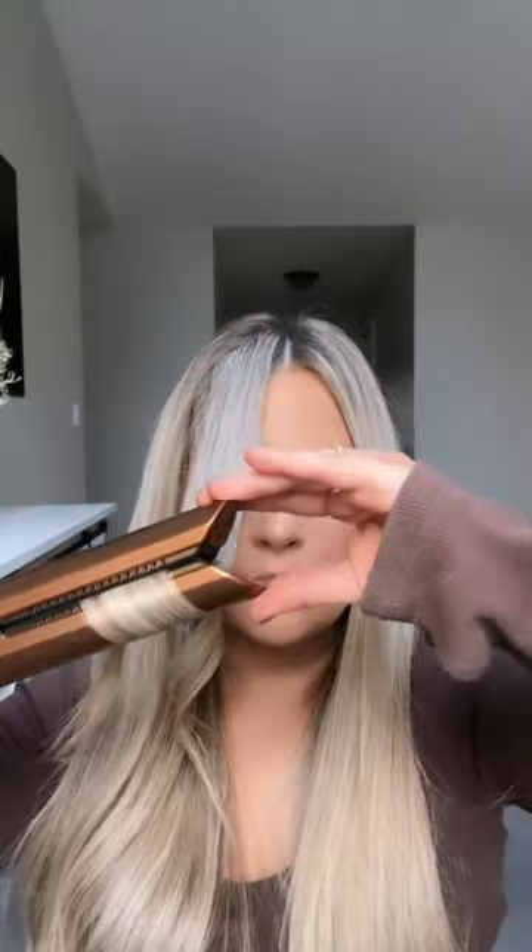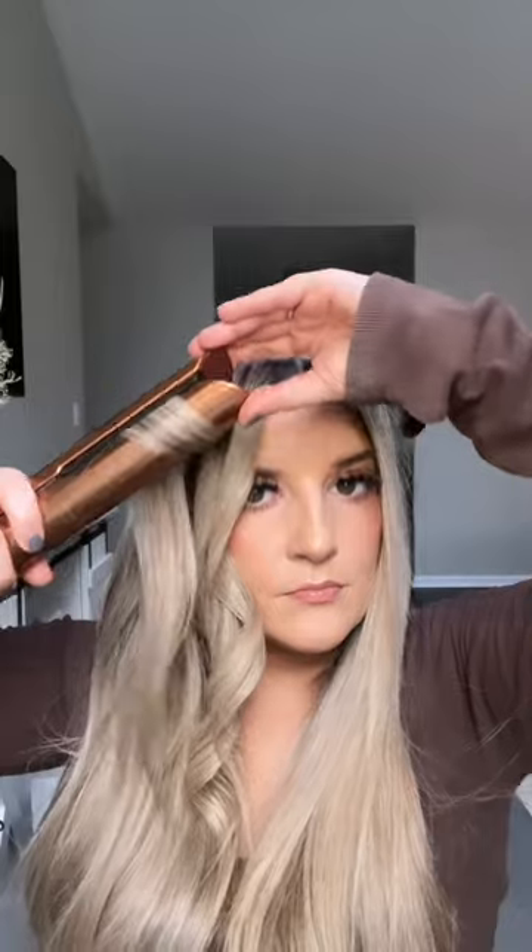I start at the top, rotate the iron, and slide all the way down. You can see I give it a little twist at the end, and this is just so that they're all in place.